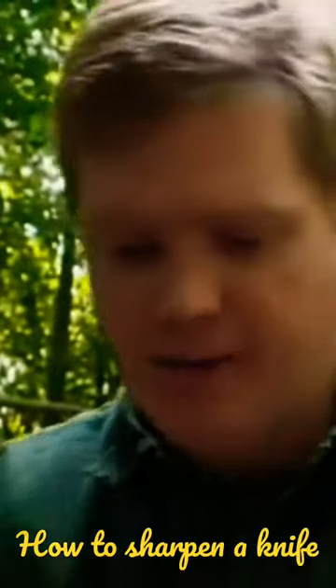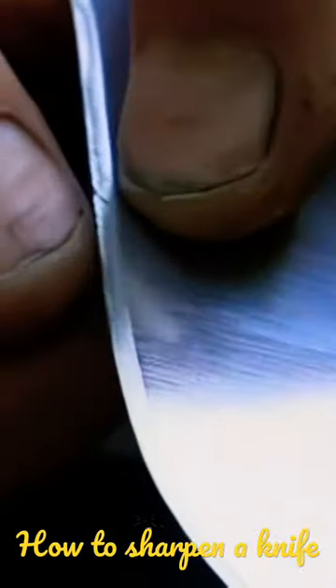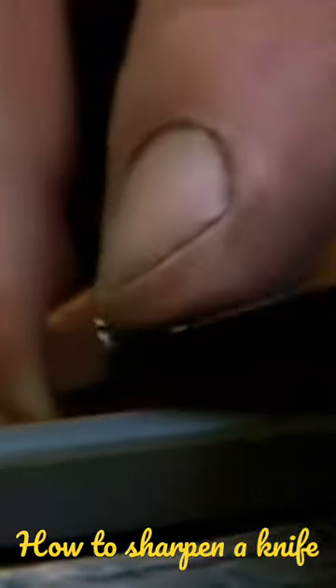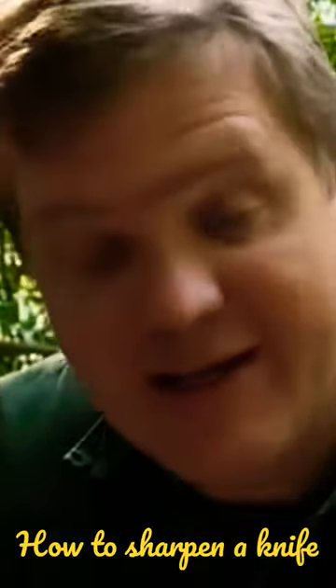What I do is place the blade with the edge bevel — that's the last angle of the blade — towards the edge, flat on the stone, and I slice the knife backwards and forwards over the stone.